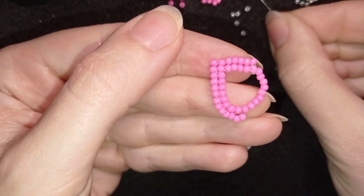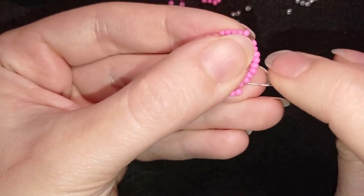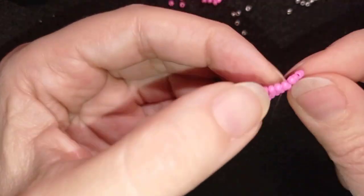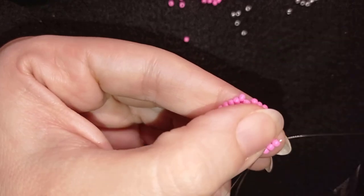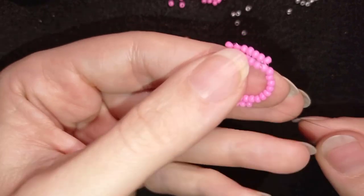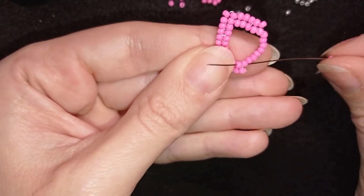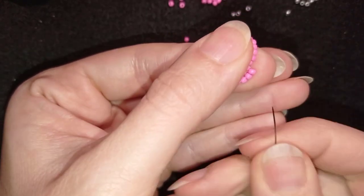And now I'm going to add one by one the next beads. I'm taking one, go through this one here the same way and through the following. Then I go backwards. And I will repeat the same thing which is like a regular herringbone — just add one, go here, it is the regular herringbone. And then backwards here.